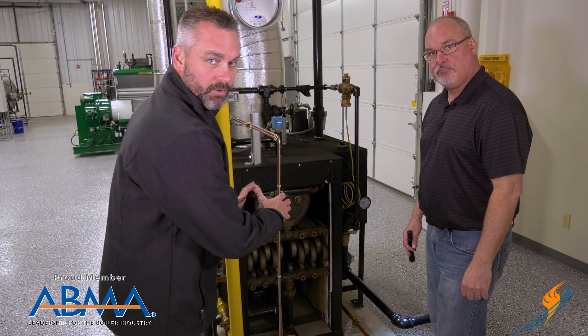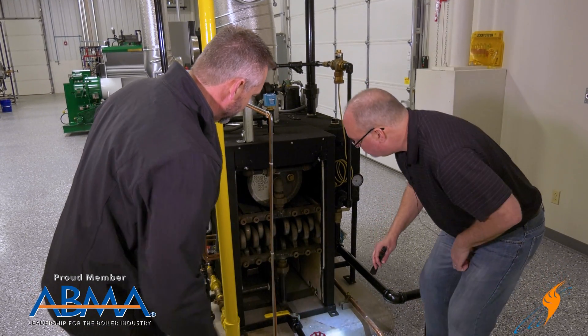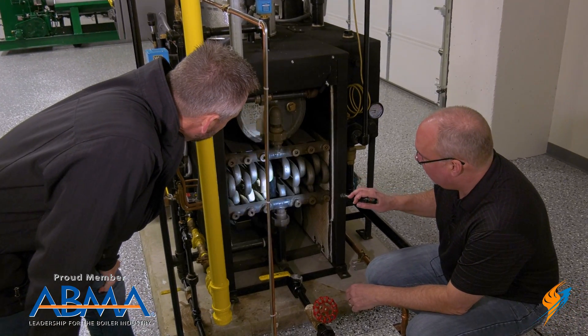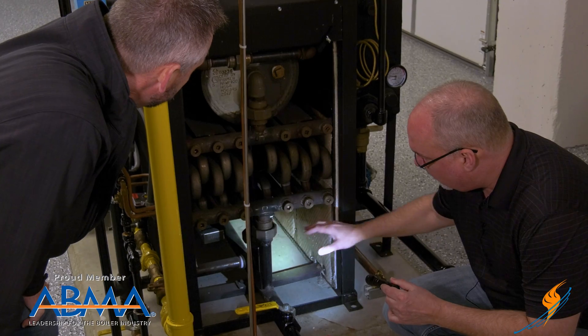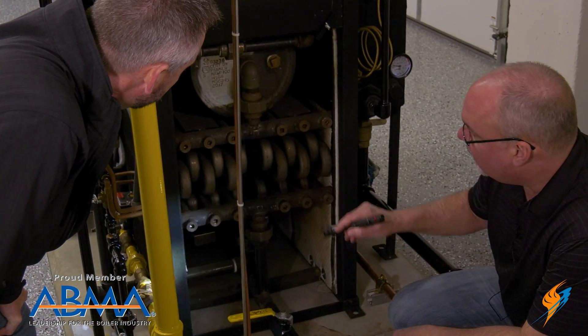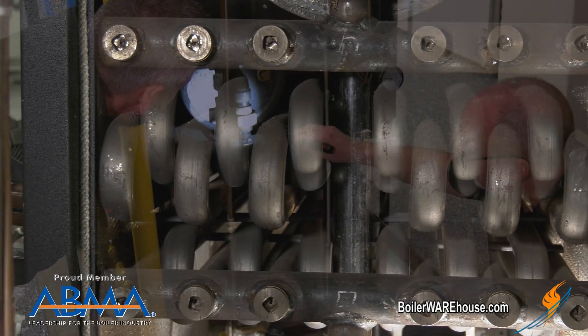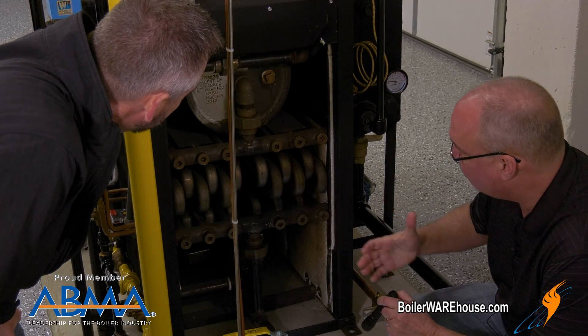We've got the back of the boiler open, so Gerald, why don't you take us through how the flame works here and how the boiler actually works. Being that it's atmospheric, the walls are not open as in a typical atmospheric — we're pumping in the air. We have clean-out ports here, which makes it real easy for servicing. And then these unions here — you can pop those open and remove the bundle completely.